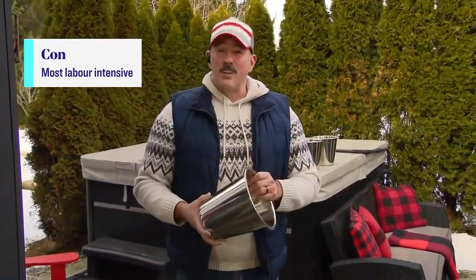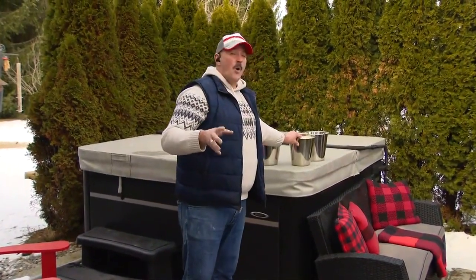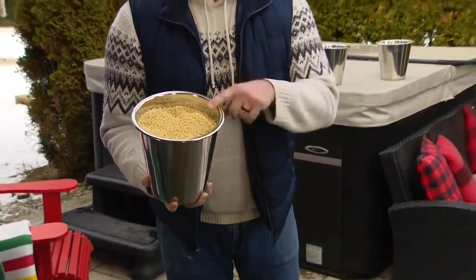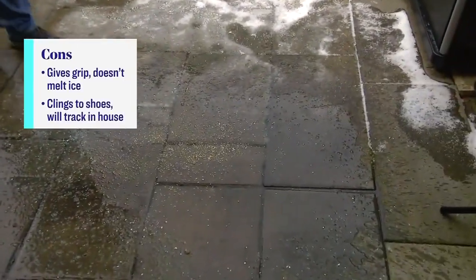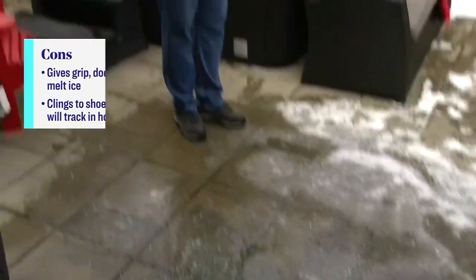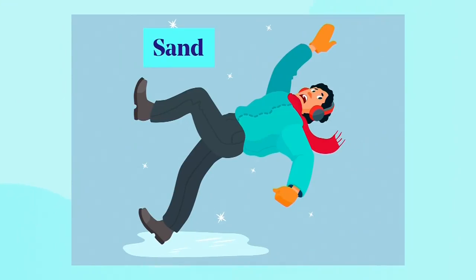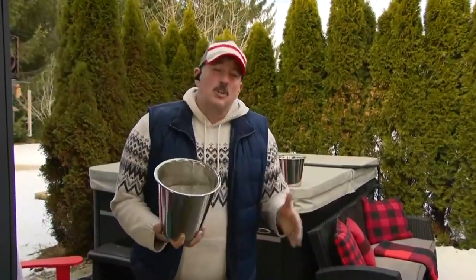If you live in colder areas like Alberta or North Dakota, kitty litter works really well. It's great for traction and provides grip, though it doesn't do anything for melting. When you put it down you can track it around, but it works really well for grip. Finally, sand is used in colder climates instead of rock salt. Sand doesn't melt the ice but provides the traction you're looking for — it allows you to walk on top of the ice safely, though it doesn't affect the ice itself.